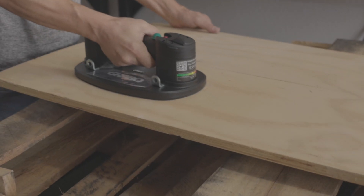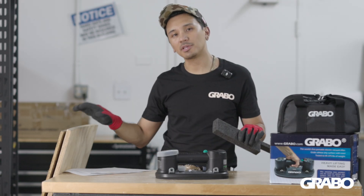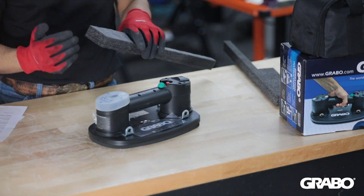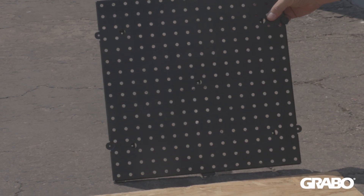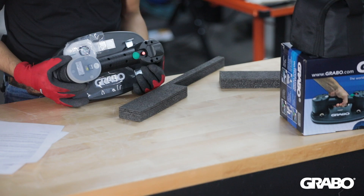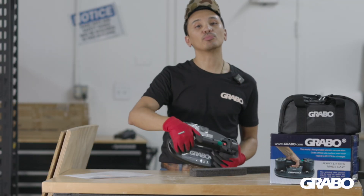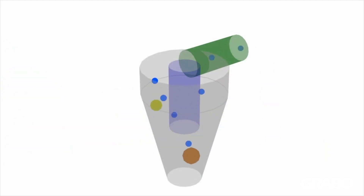So what exactly is a porous material? Think of a sponge or even a piece of rough wood. These materials have tiny or sometimes even microscopic air pockets or holes that air or water can bleed through. But the Grabo is no ordinary suction cup — it's an electric tool that uses an advanced electric vacuum pump to pull air and maintain suction on even the most porous materials.